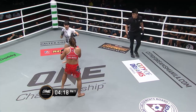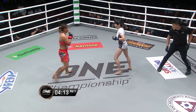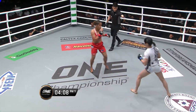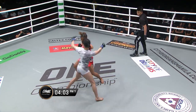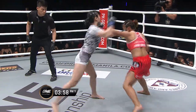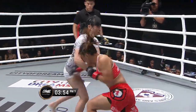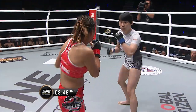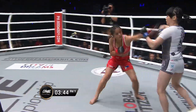Ineong fires out the left hand again, both women throwing leather here, looking for control in the dead center of the ring. Body to head — nice change of levels there from Gina Ineong. Uppercut to right hand, snappy left. You've seen some of Ineong's past matches where she just stands in the pocket. Look at the head movement, look at the duck under, look at the counters from Gina Ineong — owning Jenny Huang so far in the standup.